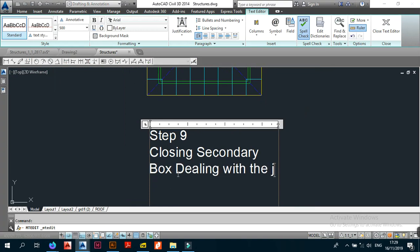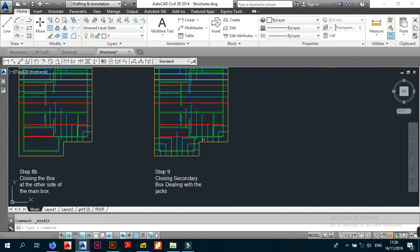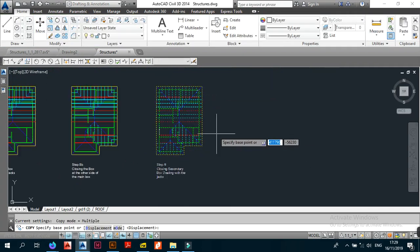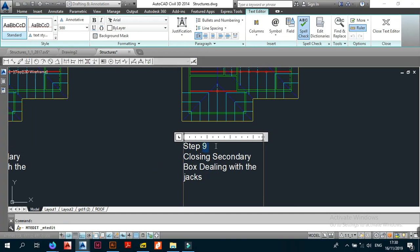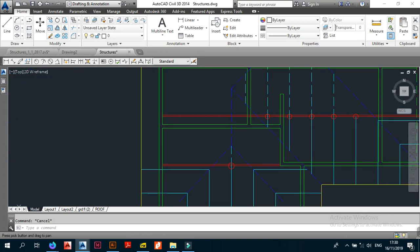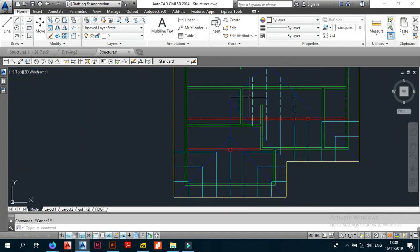So that's step 9 — closing the secondary box dealing with the jacks. Now we move on to step 10: closing the secondary box dealing with the ridge.